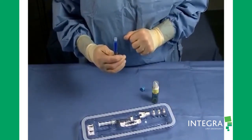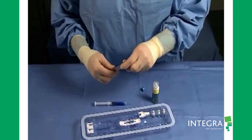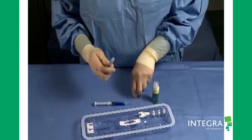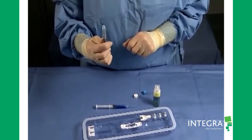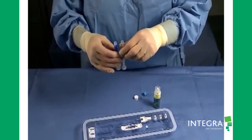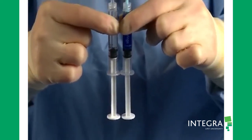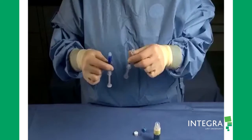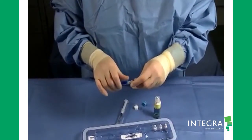Remove the air and level the contents of both syringes so that an equal volume is in each. Attach both syringes to the DuoFlow applicator.